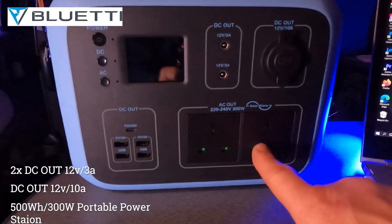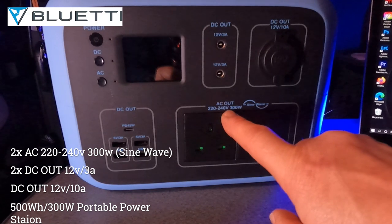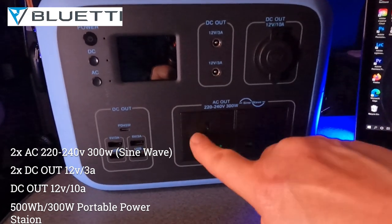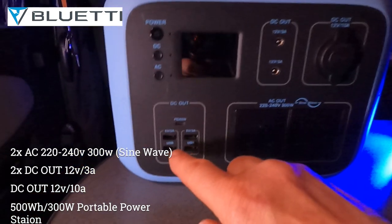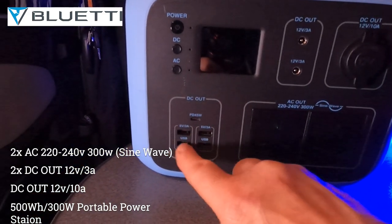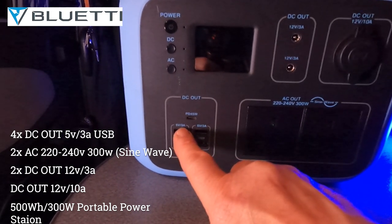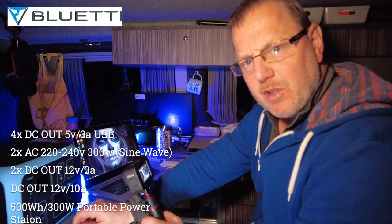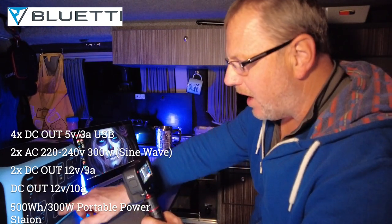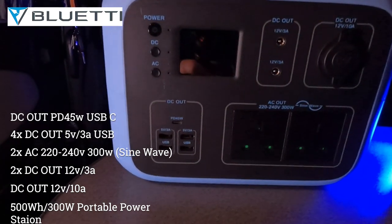You've also got two AC outputs on here — these are 220 to 240 volt, 300 watt, so you've got two sockets on the front. You've also got a massive set of USBs: four USB banks, 5 volt, 3 amps. They're good enough to charge my Samsung phone, which is extremely hard to charge. You've also got a power display, AC and DC buttons, and a power on button.